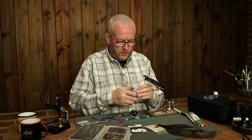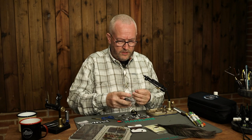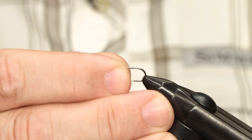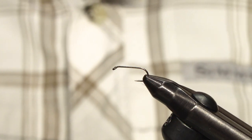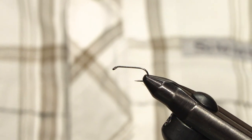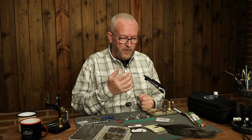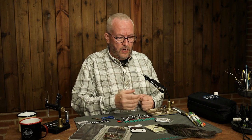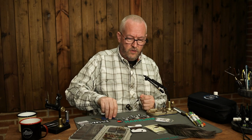I will tie this one on an Aerex 501 in size 12. As far as imitation goes, this could be an imitation of the large dark olives in spring. But of course you can tie this type of fly in any color, any size to match the hatch. I tie parachute flies all the way down to a size 18, maybe even a 20.